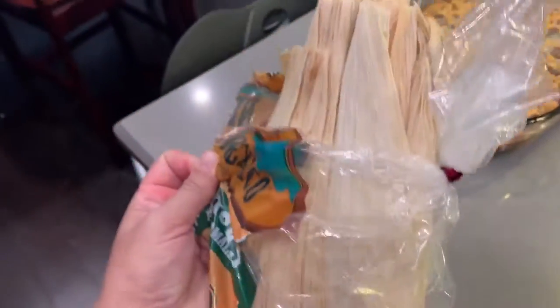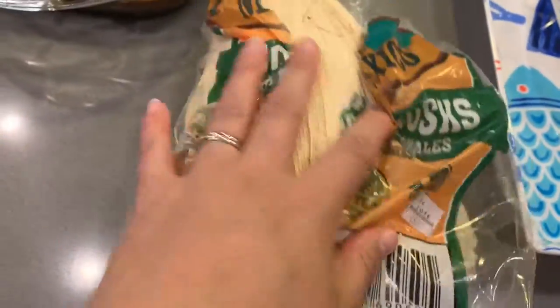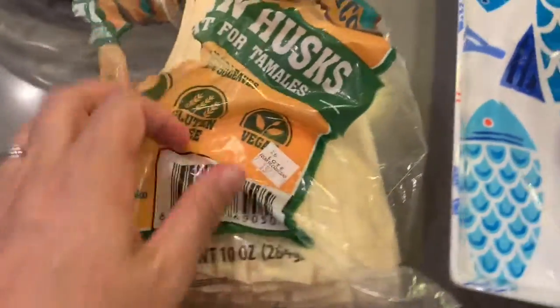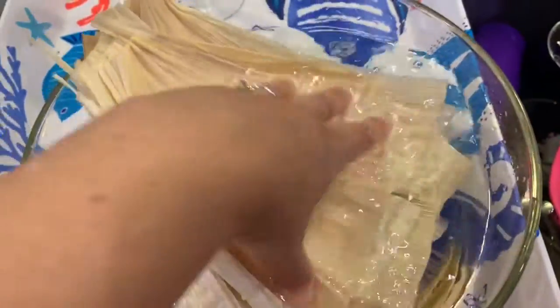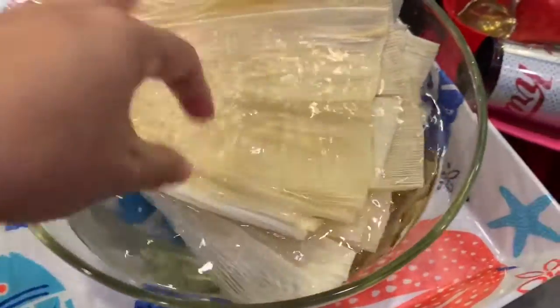I got a pack of corn husks. Walmart usually has them, sometimes Kroger or your nearby grocery store will, but sometimes they don't. I soak them in water to get them soft so that we can fold the tamales into them.